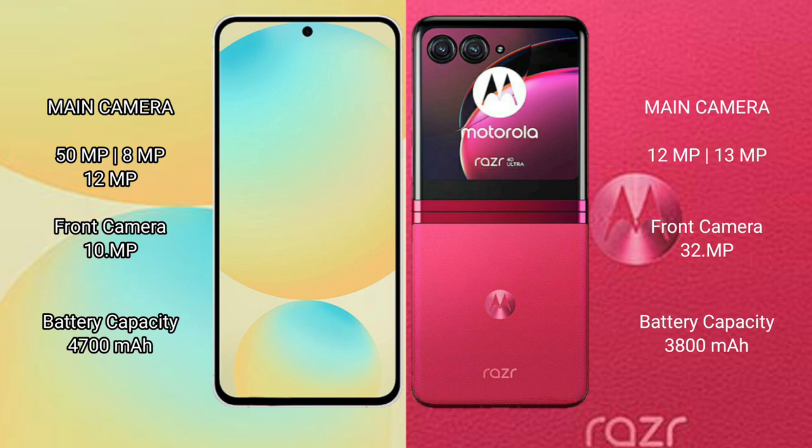Motorola RAZR 40 Ultra features a rear dual camera setup: 12MP plus 13MP, and front cameras of 13MP plus 13MP.